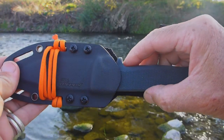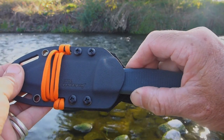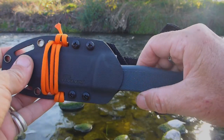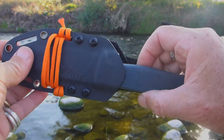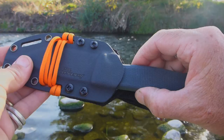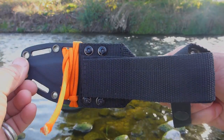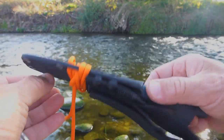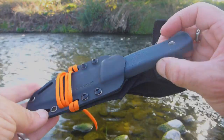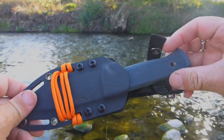The synthetic compound on the handle of the KNV3 is very tacky — not too soft, not too hard — and it's a little bit different to Kraton. It goes in and out of the scabbard silently, which is quite nice. You can also lash this to a pack, it came with a bit of orange paracord, and of course there's a lanyard hole too.